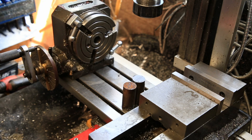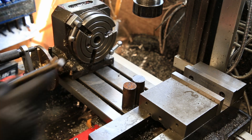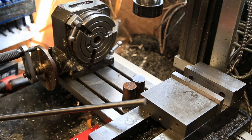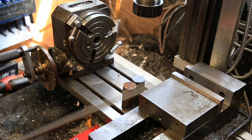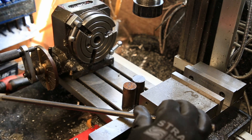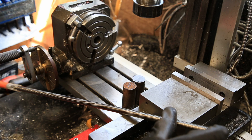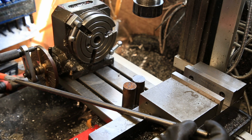So I'll make two of them — it's always nice to have a pair. I've got some of this trapezoidal threaded rod here, left over from my telescope project.